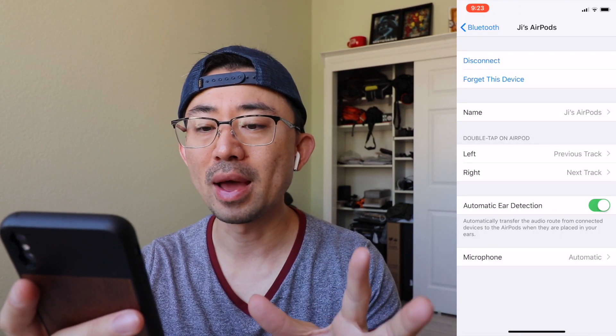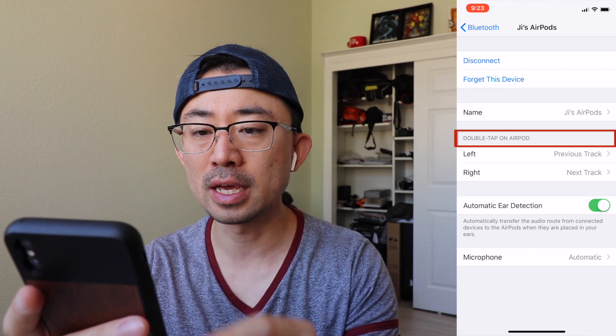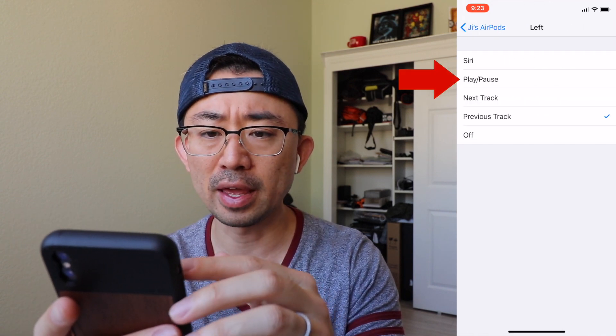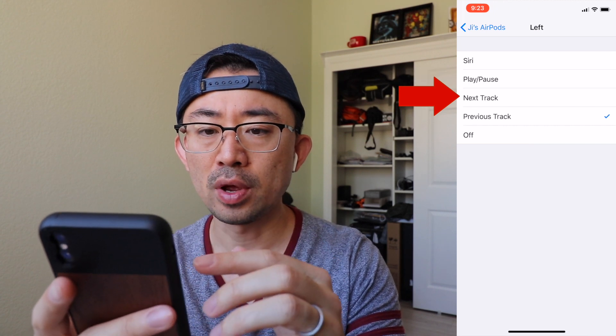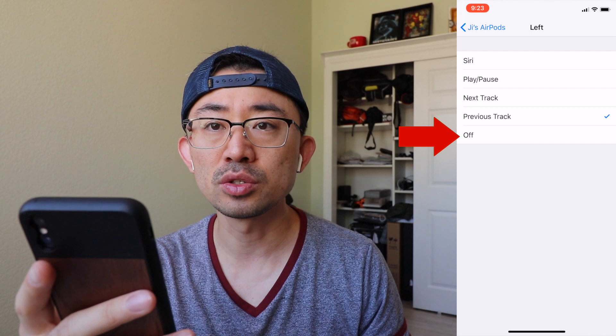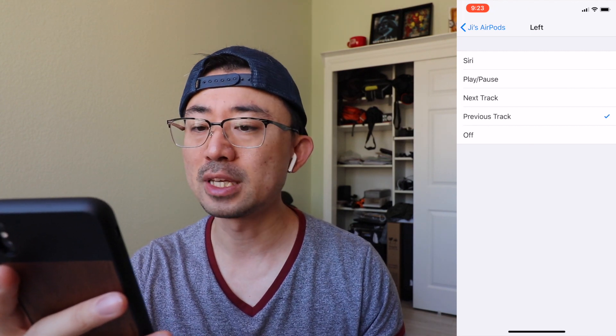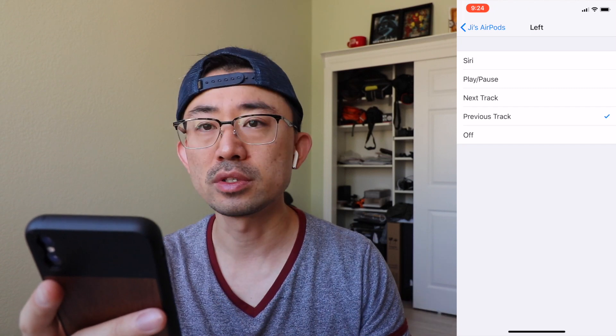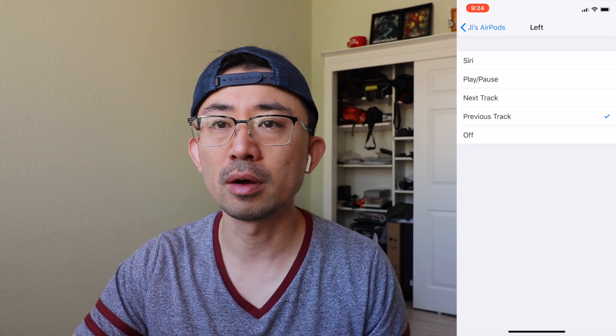The settings you can carry over to Android automatically via double-tap are: play and pause, next track, previous track, and off (meaning double tapping does nothing — useful for people who don't like accidentally double tapping). Siri obviously doesn't carry over.